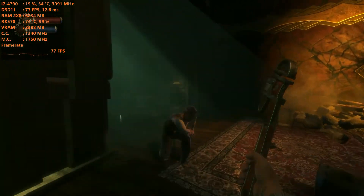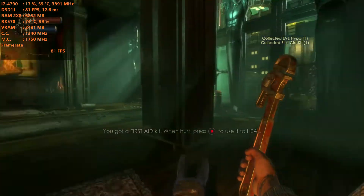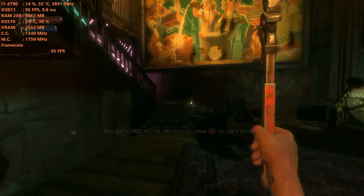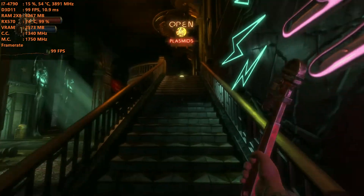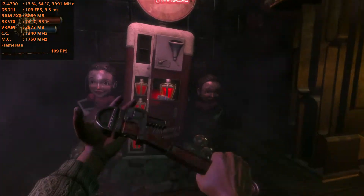But hey, at least I'm glad to see it was definitely the Intel AC620 having issues, because Bioshock Infinite is running smooth — 4K, high settings, over 100 FPS. We're definitely getting 4K 60. It's beautiful.